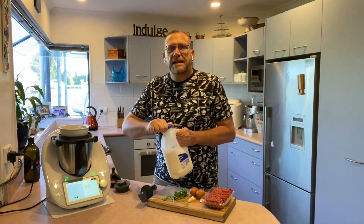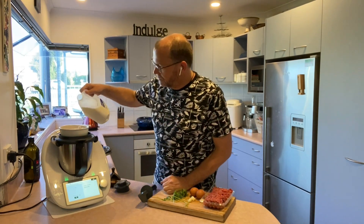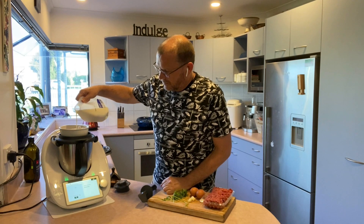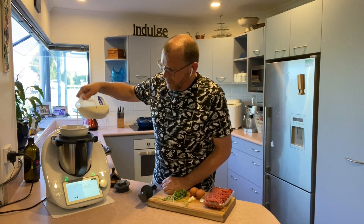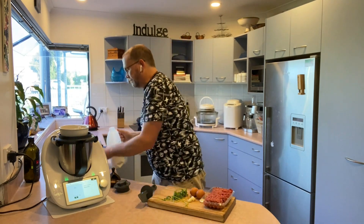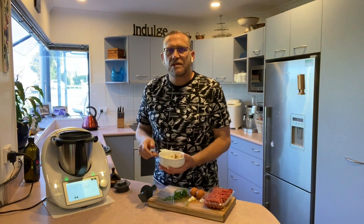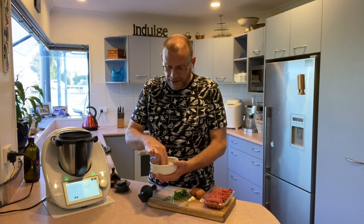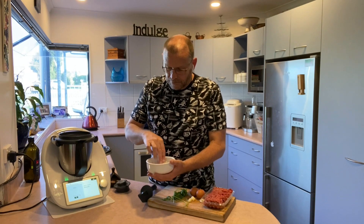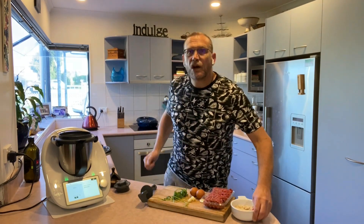Into this it's asking me to add in 80 grams of milk. I'm just going to make sure that the bread is sitting in the milk entirely. This is now going to sit to the side and we're going to carry on with the meatballs.